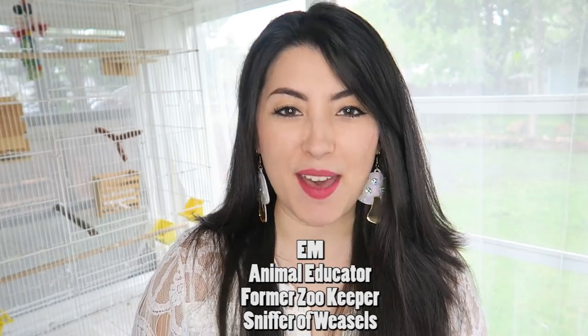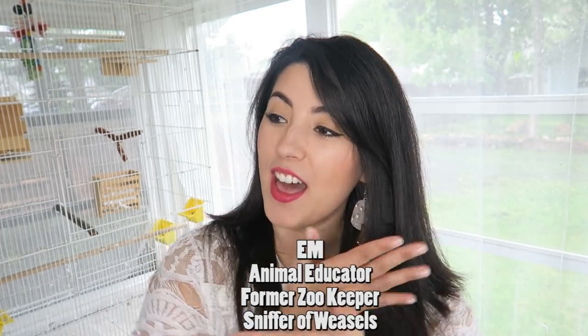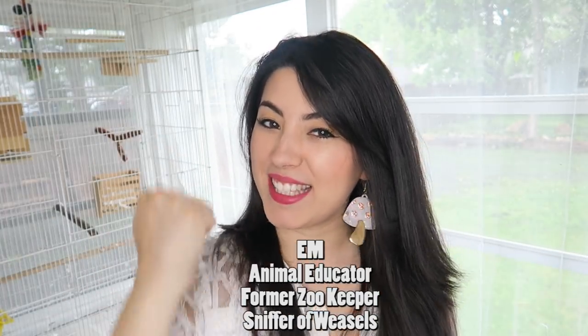Hey, what's up creatures? It's Em and I'm back today with another, not a creature feature, but a setup video. I'm going to be showing you how I set up my gargoyle gecko.